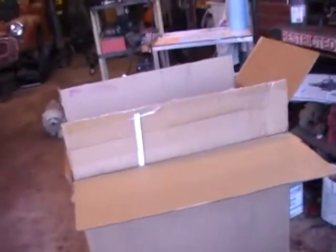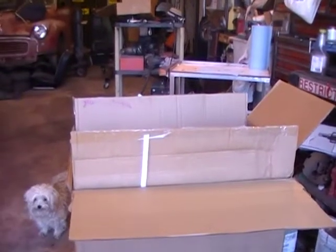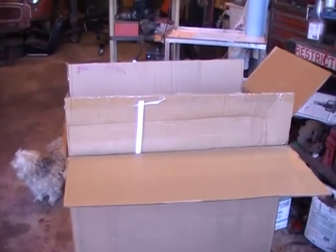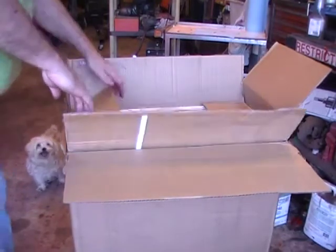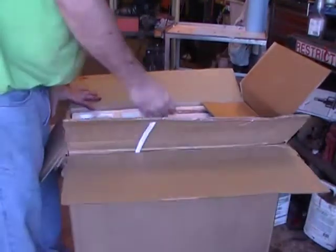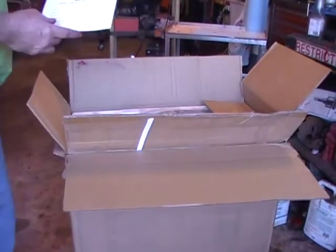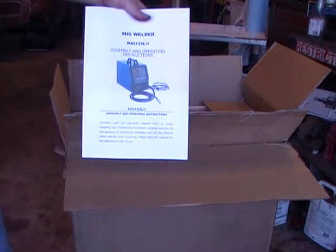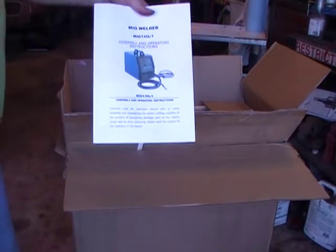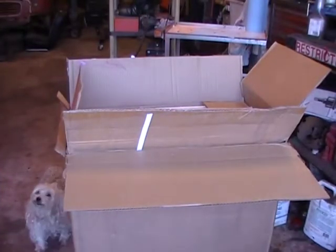So I hauled off and ordered me another welder. Still being cheap, so it was about $250 for a MIG welder or something like that. And it's where you can put a bottle on it. I've got to get a bottle.